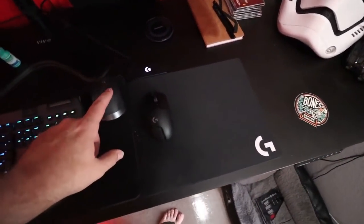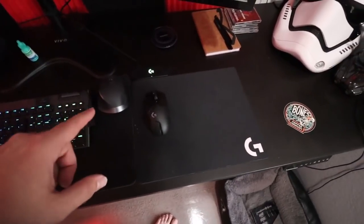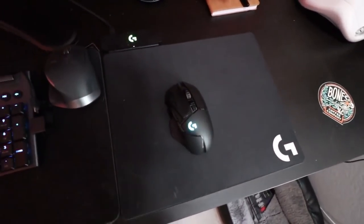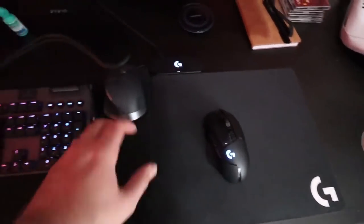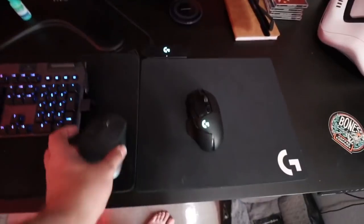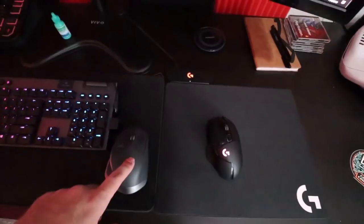Unfortunately I don't have a multi-computer mouse yet — they did just release one with that capability. However, I love the G502 way too much, so this is the G502 Lightspeed with the PowerPlay mat. It's wireless but it doesn't have to be charged. And then the Logitech MX Master 2 for the other system.